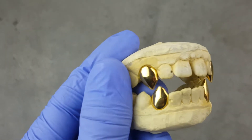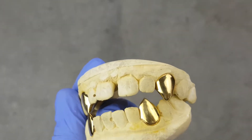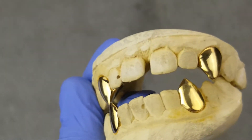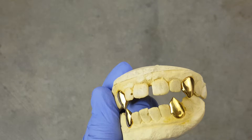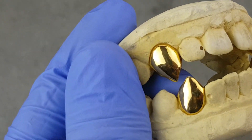Check this one out guys — this is a vampire grill set, top and bottom four-piece for the canine teeth. It's a custom fitted grill set, made specifically for a customer.